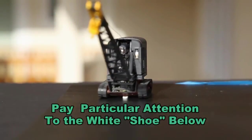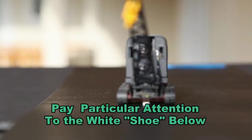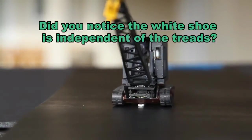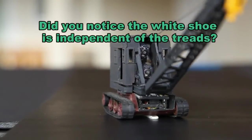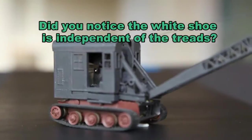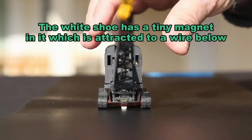There is a white shoe at the bottom of the chassis that has a magnet in it, and it is actually going to follow a wire that is embedded below. The shoe is attracted to the wire because it has a magnet in it. The wire is ferrous metal and it is what is going to guide the crane along the way.